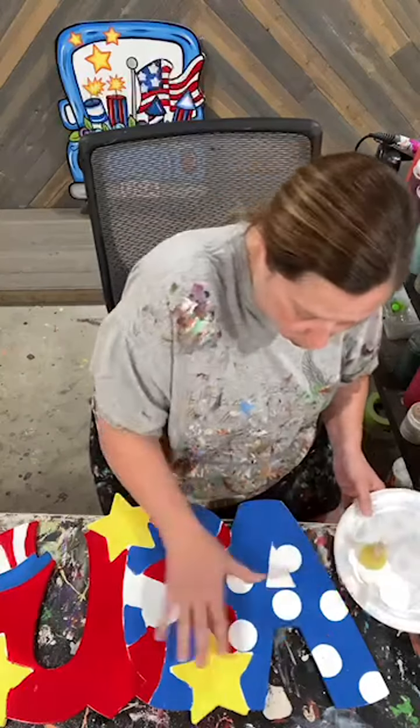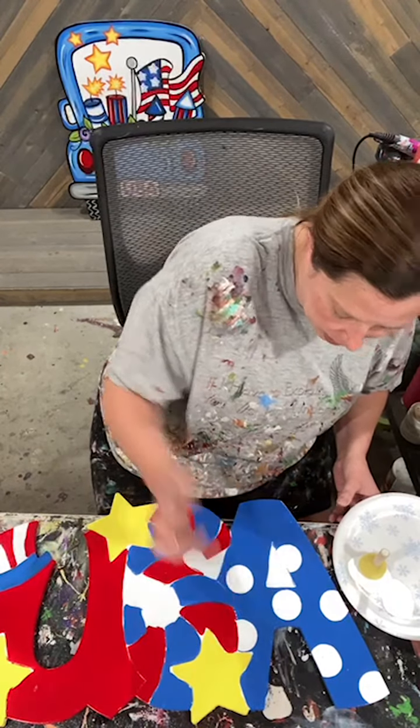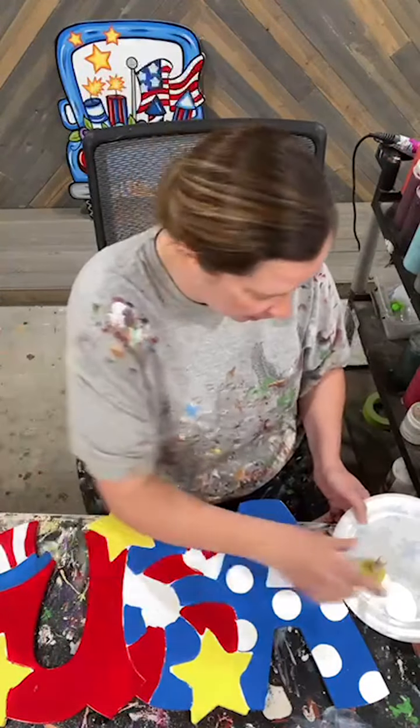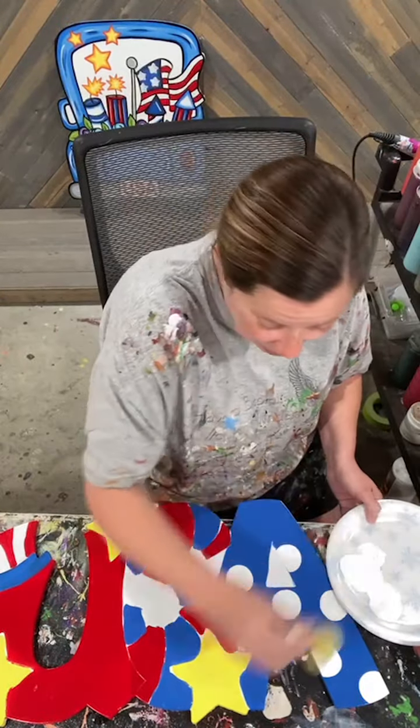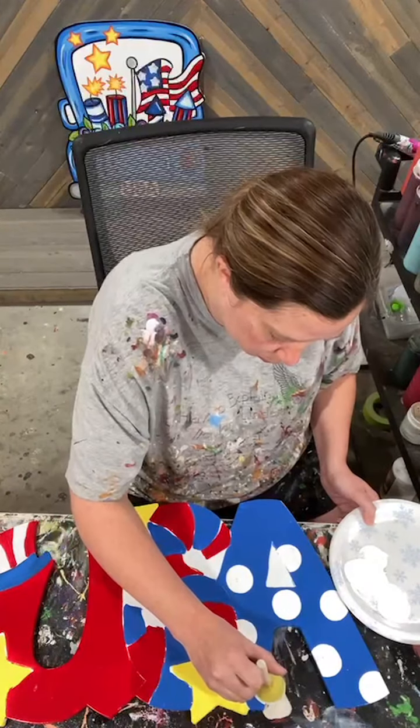I'm just bringing in some polka dots, letting them kind of fall off that edge a little bit so that it doesn't look so uniformed. We definitely don't want uniform. When I'm doing this, if I go over top of any of my other lines, no worries — I just kind of wipe it off, and that's how my shirt gets all this paint on it, because I use my fingers a lot of times to kind of clean up boo-boos.